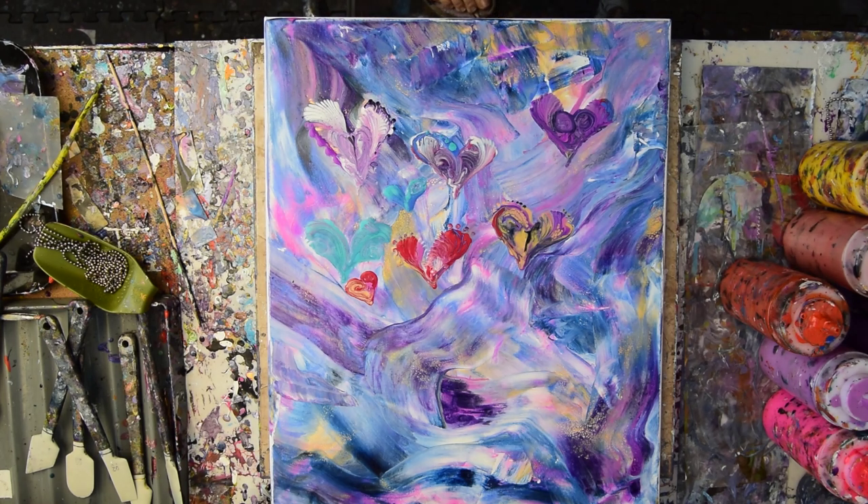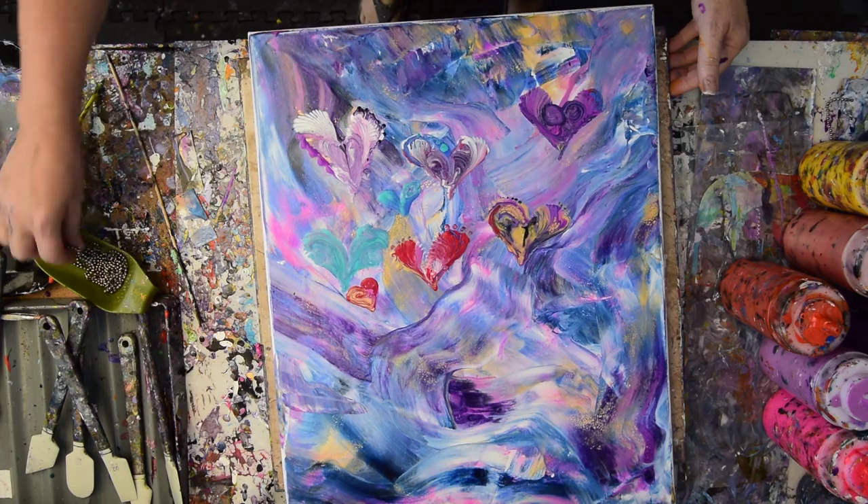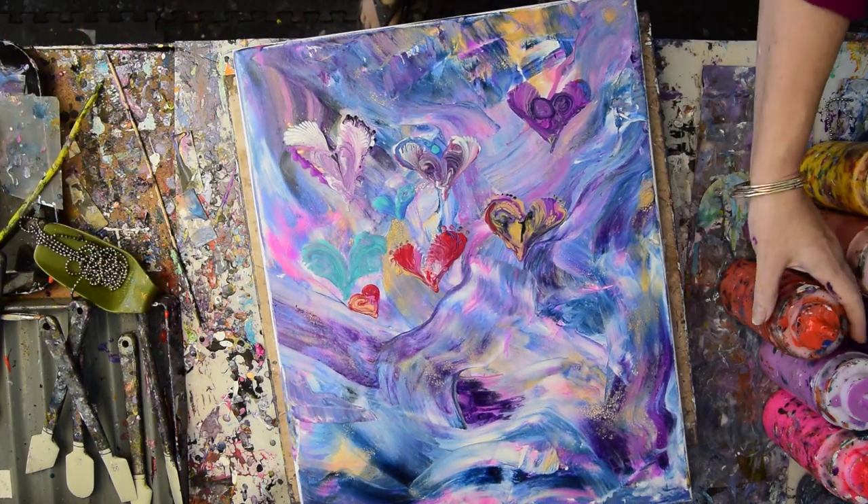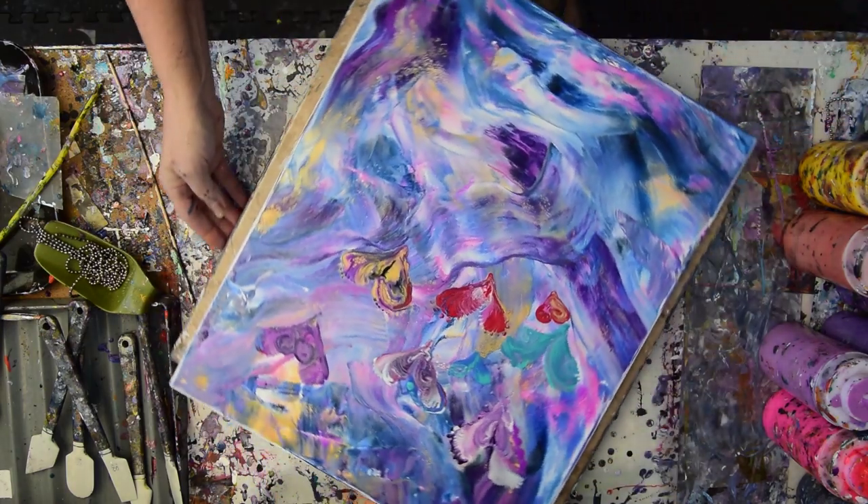Hello again, it's Priscilla Batsell in Spring Hill, Florida at Expressionist Art Studio Gallery in the Backyard. Welcome to part two, and sorry about the jet — we're on the flight path from the airport, so we're doing some chain-pulled flowers.